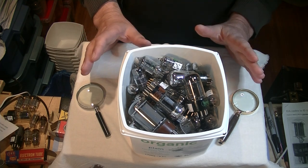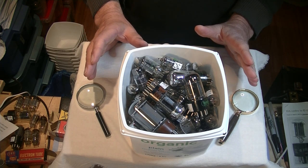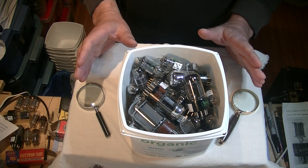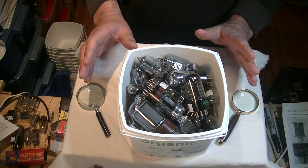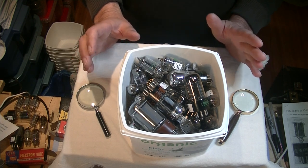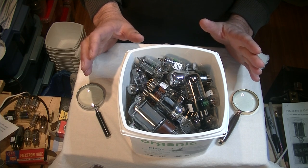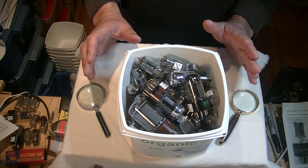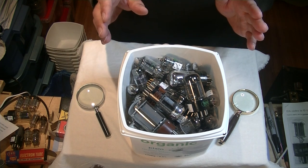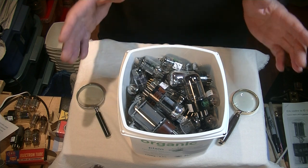This is a huge topic and no one single person is going to have all the answers. I'm going to share some of what I know, and if you're just starting out in tubes, consider this a primer. And if you're an old hand, maybe you'll pick up a few things. Feel free to add your own tips to the comment section, and if you enjoy these videos, please hit the like button and subscribe.